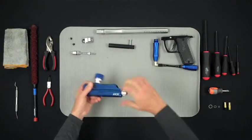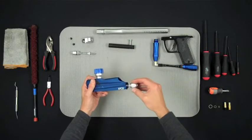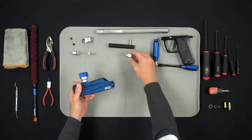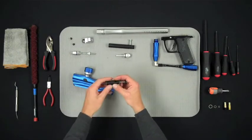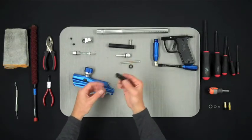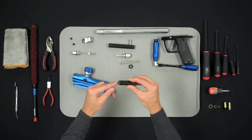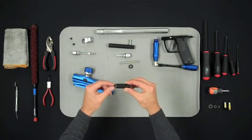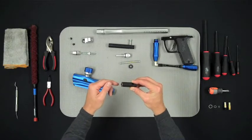You may now unscrew the velocity adjustment cap by twisting it counterclockwise until it comes free from the marker. This will reveal the mainspring, striker buffer, and the striker itself. Notice that the striker has a proprietary orange O-ring on the front of it. This O-ring cannot be replaced with anything other than an official Izzodin striker O-ring.